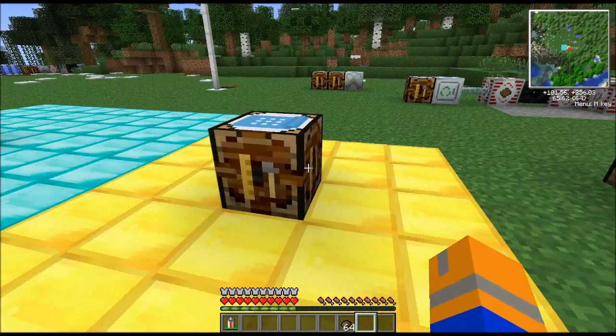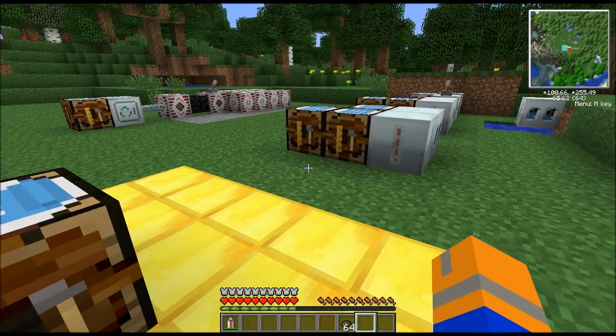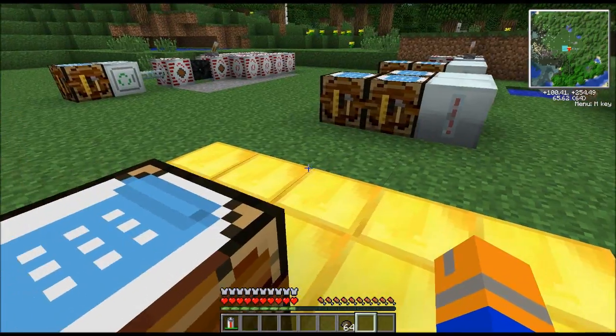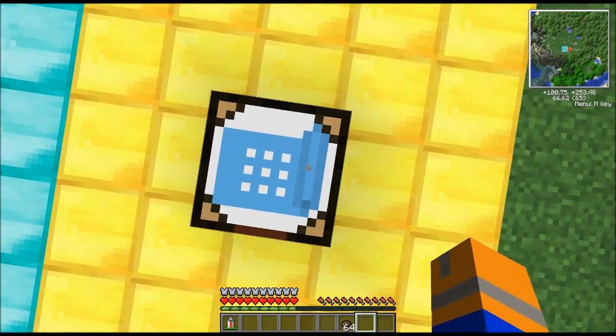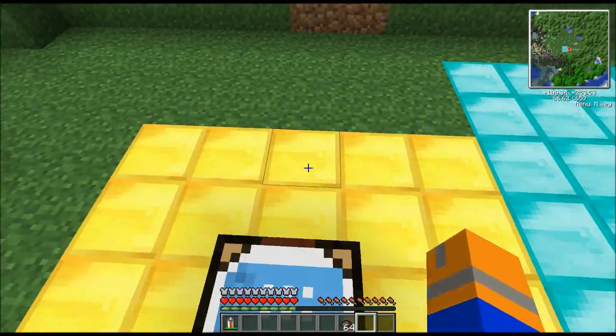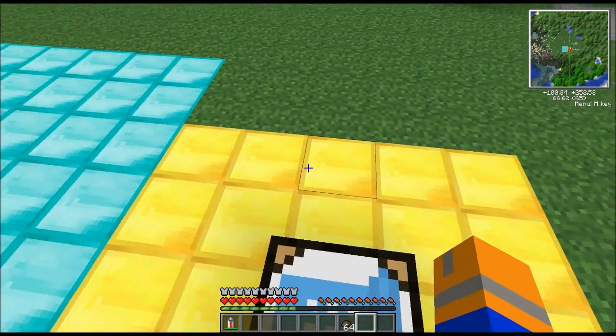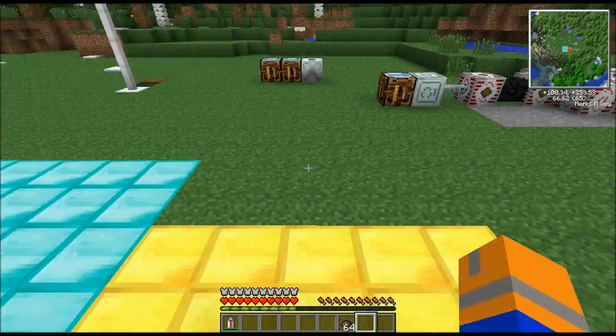Next, you need to go over the scanners, specifically the OD scanner to start. In order to construct the OD scanner, you need three copper cables, two electronic circuits, an RE battery, and some glowstone dust. When the scanner is placed in the miner, it will go down digging into the earth, searching the area five by five around it for ores. If it finds them, it will then proceed to dig to them, harvest them, and stick everything in the chest.